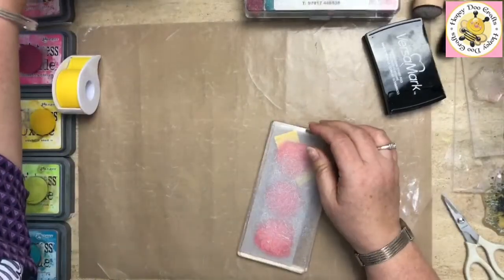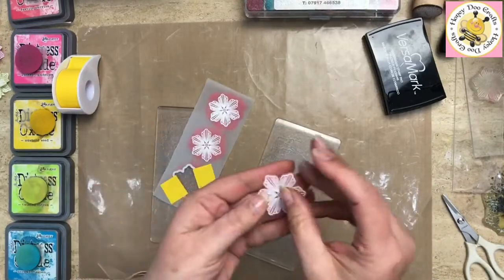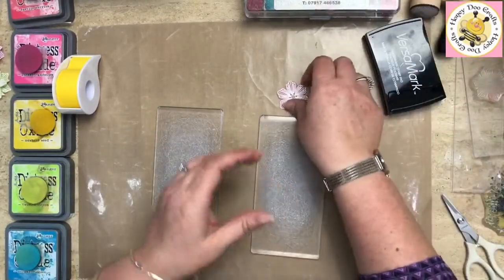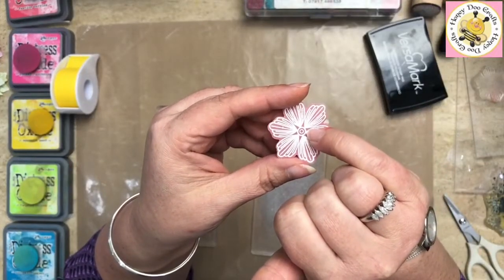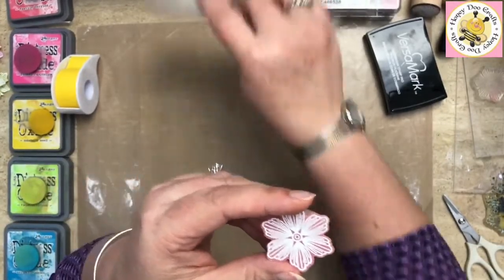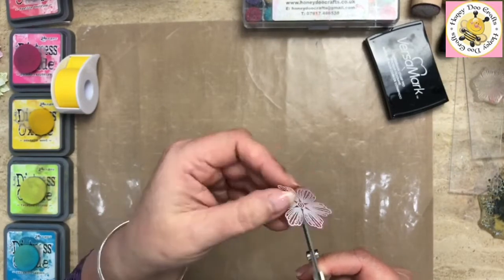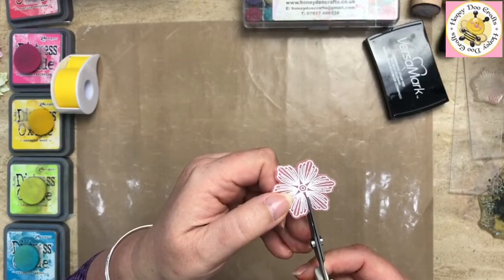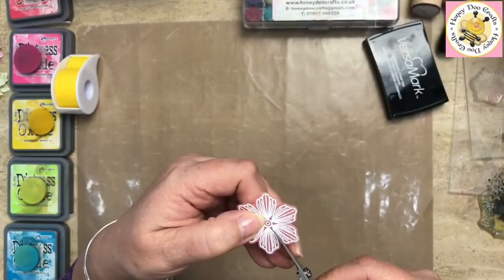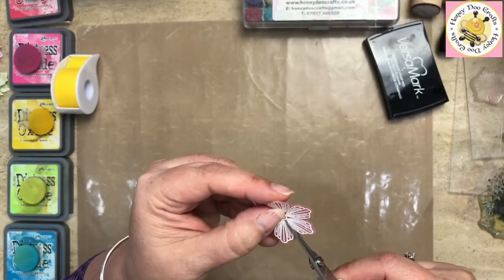Our dies don't cut right into the center of the flower, and I want a bit more movement there. The reason we've done it that way is because not everybody wants to make dimensional flowers. You can always fussy cut an extra little straight cut right down into that center circle — all the way around, just into that center circle. It takes two seconds to do that, which means the dies can be used by people who want to make 3D flowers and those who are happy with them flat.